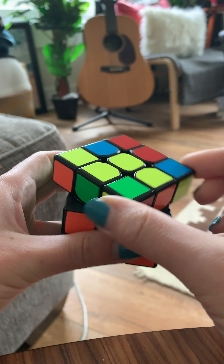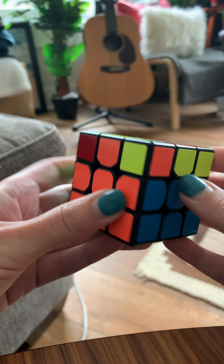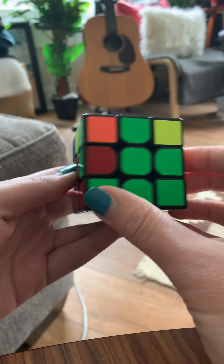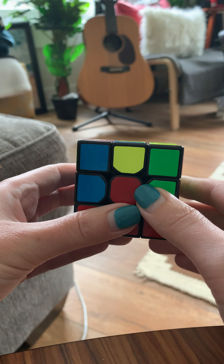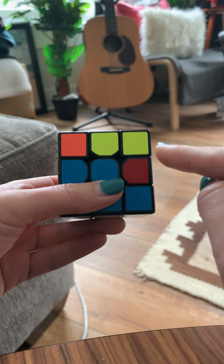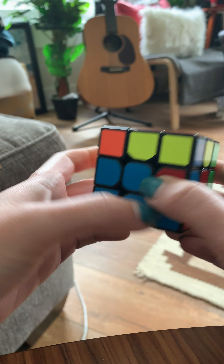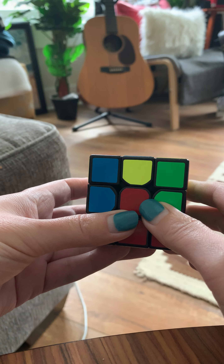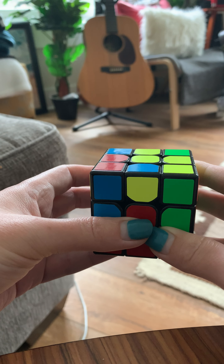Now if I look at this top layer, there are no more pieces — all the corner pieces have yellow on them. But this layer is not finished, so there are no more pieces up here that we can move down. But that's okay. Looks like we only have two pieces over here that we need to deal with. You can basically do the same algorithm I just showed you to pop them out of place so that we can put them into the correct place. Because I just showed you the right-side algorithm twice, I'm going to show you the one for the left side.